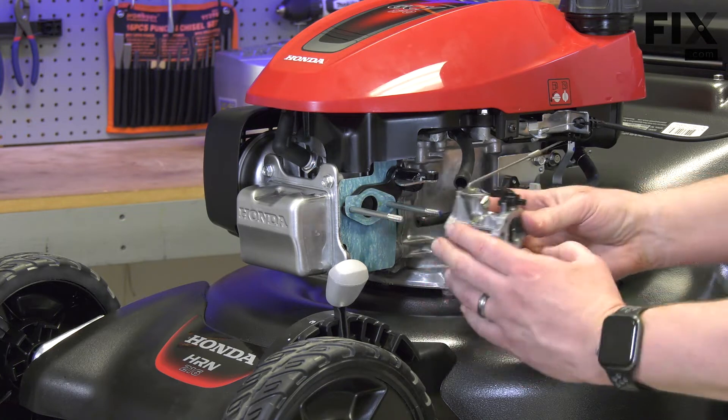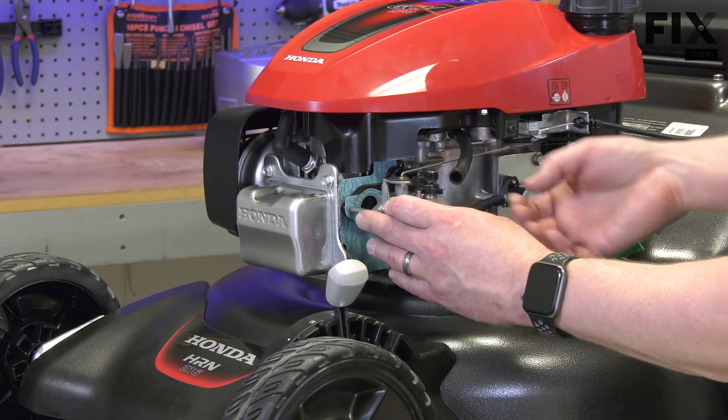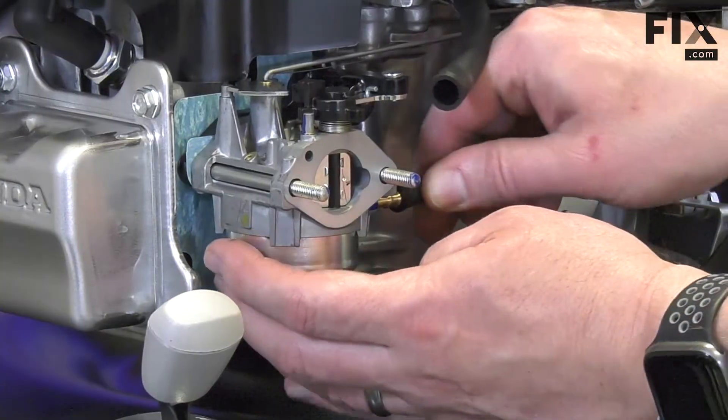Now I'll slide the carburetor onto the studs. I'll reconnect the fuel line.